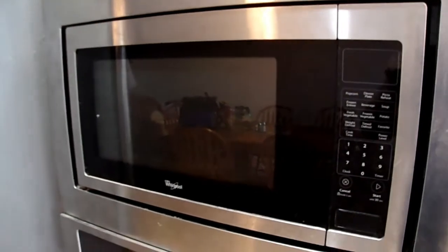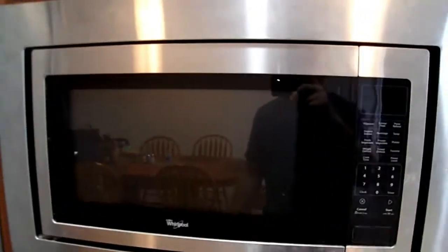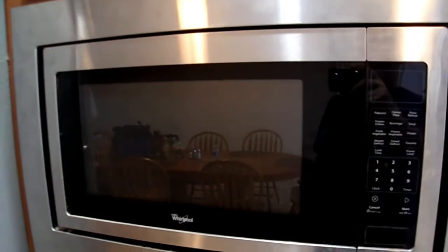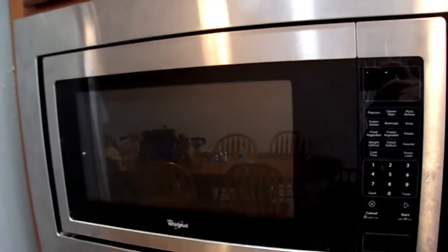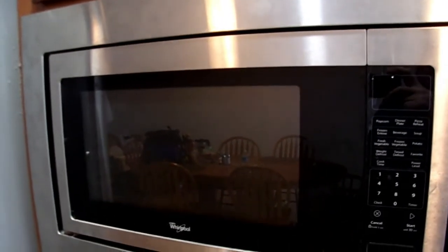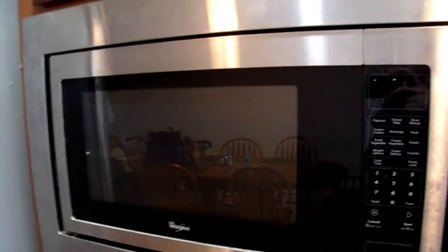Hi, this is Handyman Brad. I got another thing I got to fix. The microwave oven is overheating and after a while stops working. So the next video I'll have is me taking it apart and troubleshooting with you.